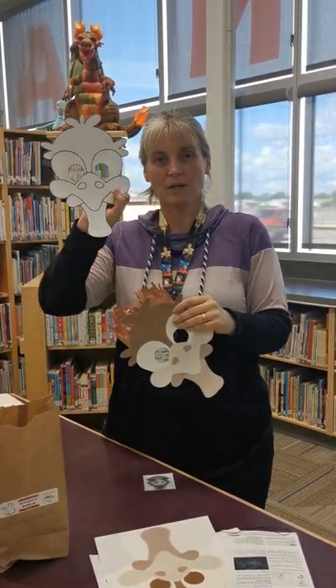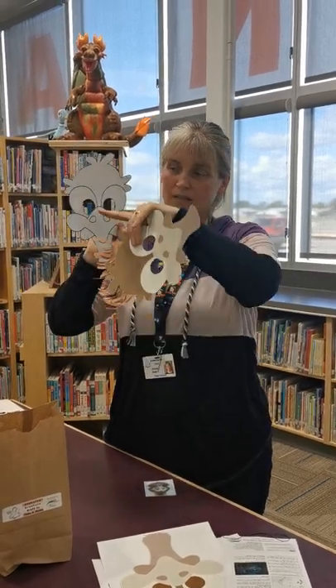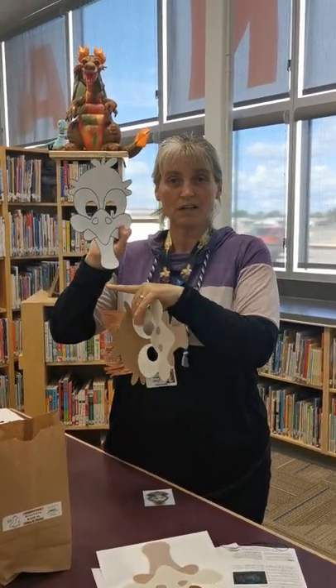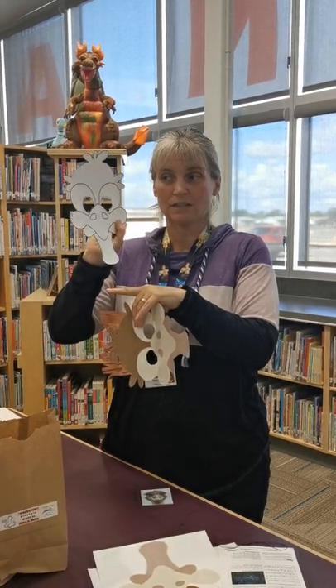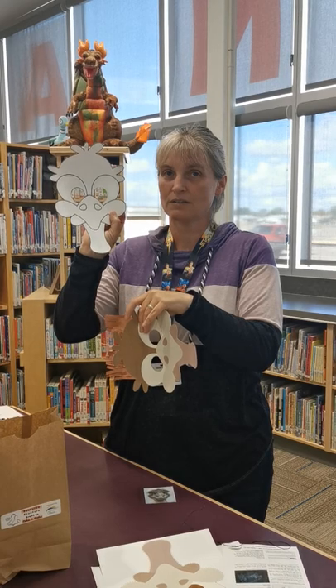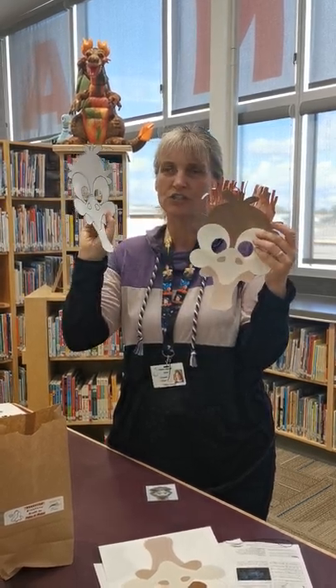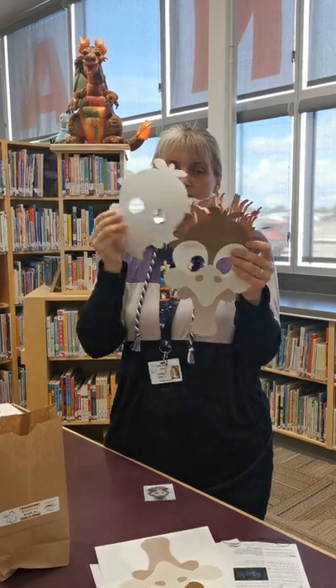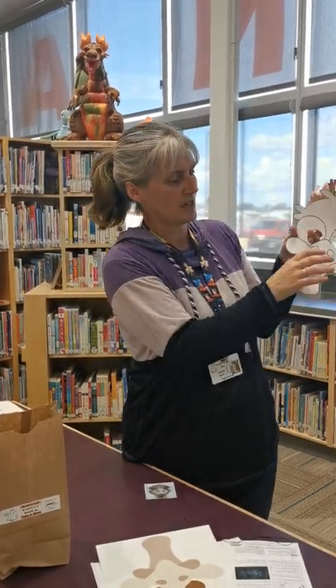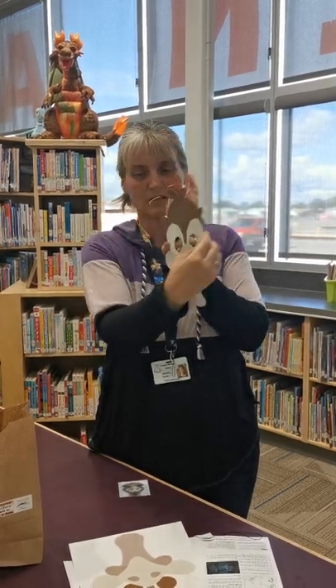Now we're going to take our black and white one, and with this one you're going to cut it out again and cut out the eyes. If you want to color this one you can, any color you want — but emus are typically brownish grayish. This is the mirror image, and the reason we did that is so that it lines up the crazy hair and the eyes pretty well.